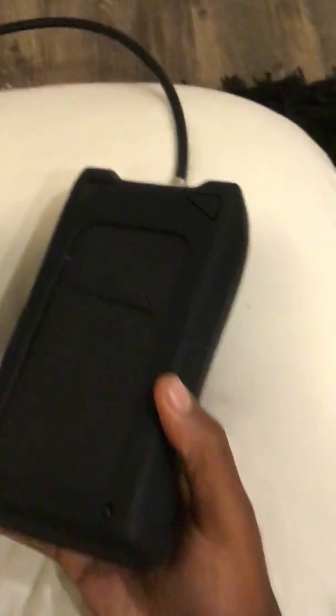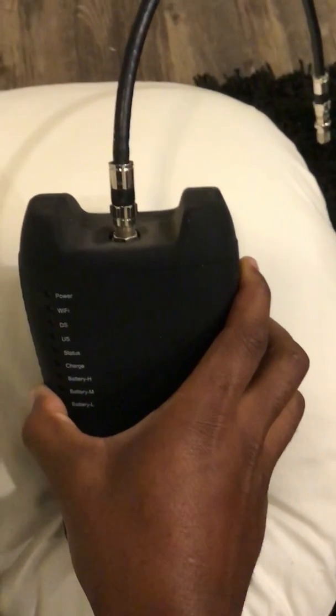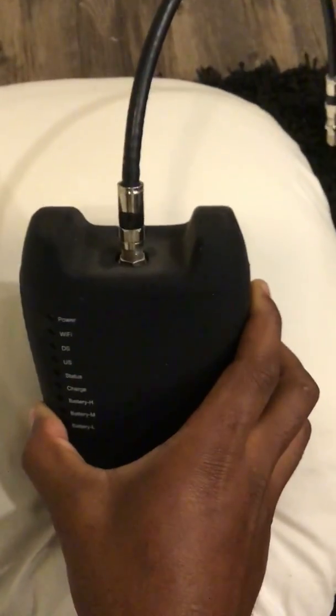So first off, this is the XM1 right here. This is what it looks like when you get it — back, front. The top, when you get one fresh, it has a cap. The cap covers the top. You can also screw the jumper onto the top of the cap.